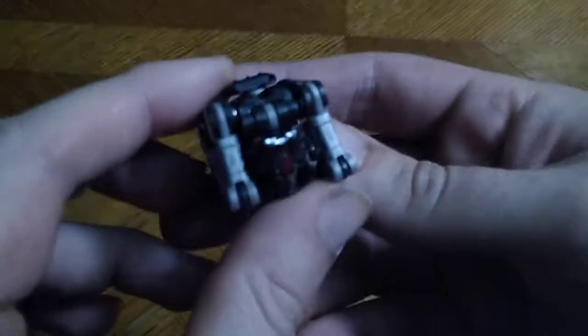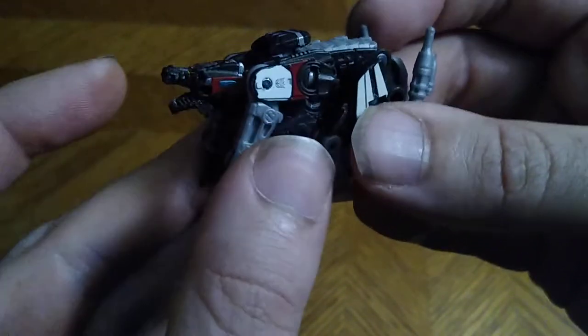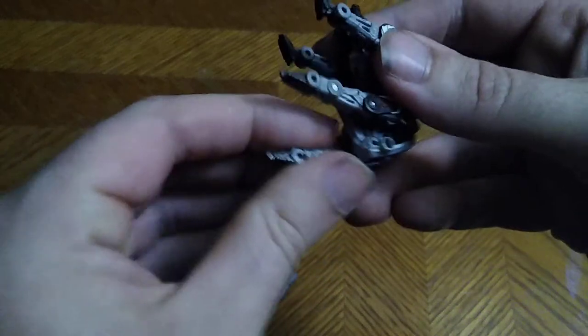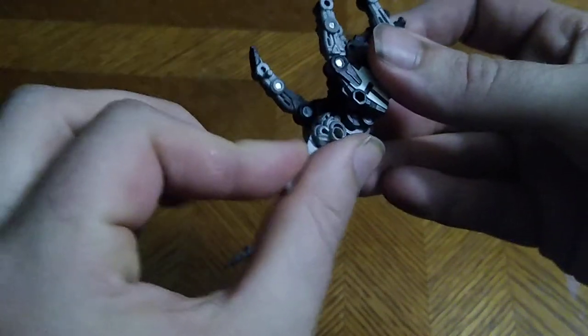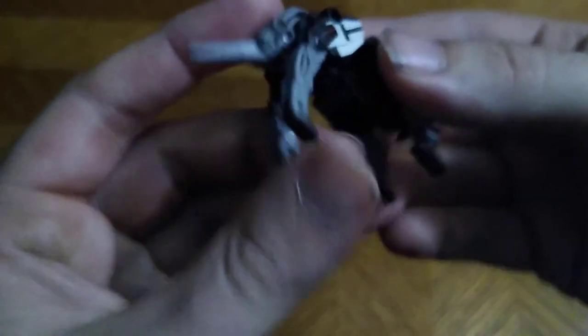Let's look at Ravage himself. Not a bad looking figure, but now we're going to get down to transforming him. Shall we? Let's flip out his head. Disconnect these from his body. Fold down his legs to reveal his legs, like so. Straighten out the legs so you get them nice and straightened. Flip out his tail. Flip him out until he's nice and transformed. And stand him in properly.